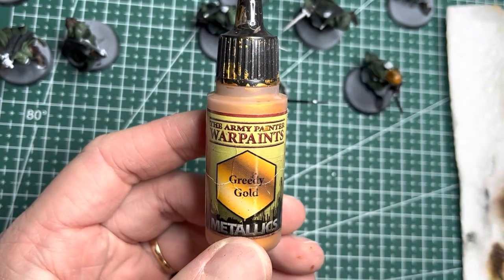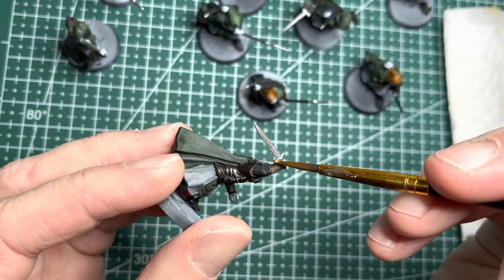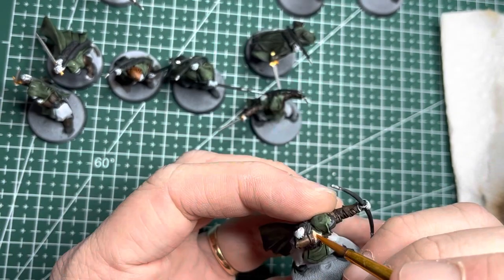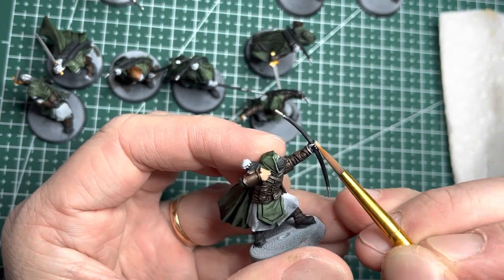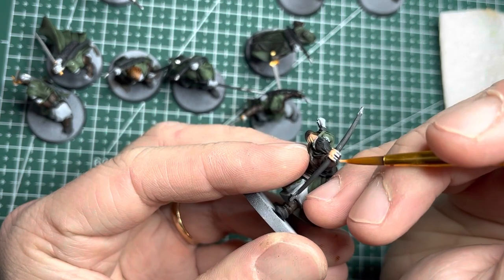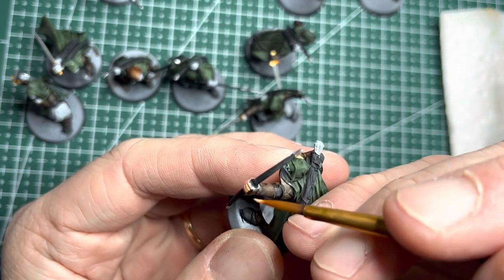I next applied Greedy Gold metallic paint onto all the hilts and pommels of the swords. Now onto the skin of the models — I used Barbarian Flesh for all the hands and exposed faces of each Ranger. I didn't use Crusader Skin Speedpaint because I actually find that paint a little bit watered down and I wanted these guys to have a little bit more of a vibrant skin tone.